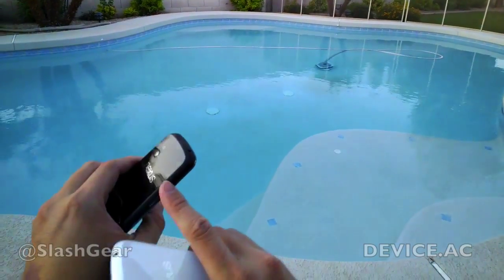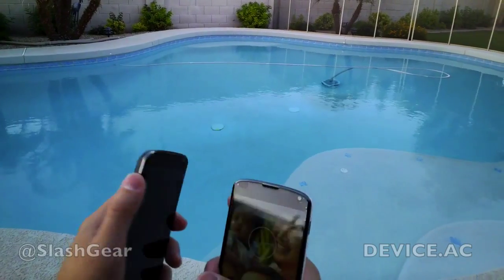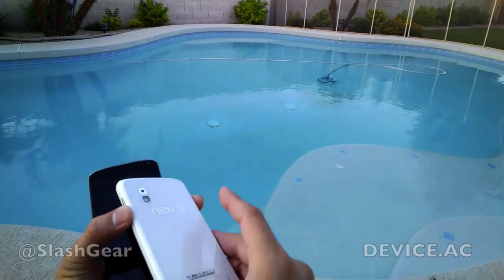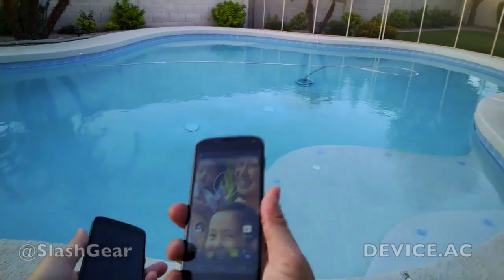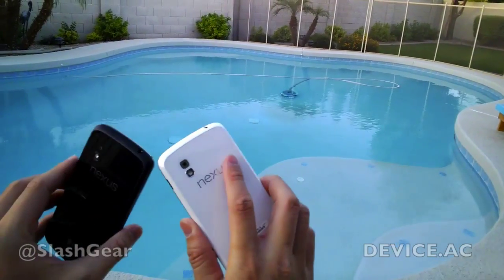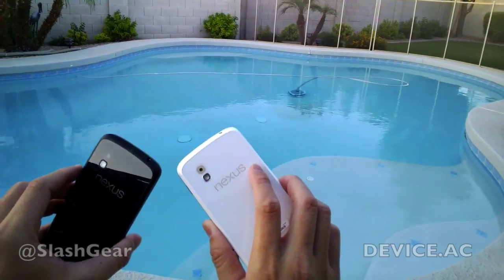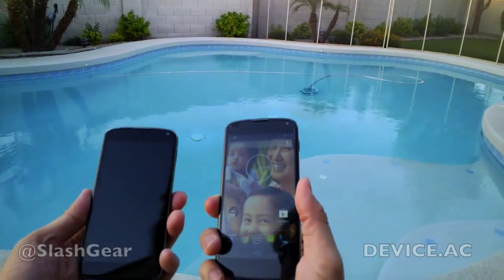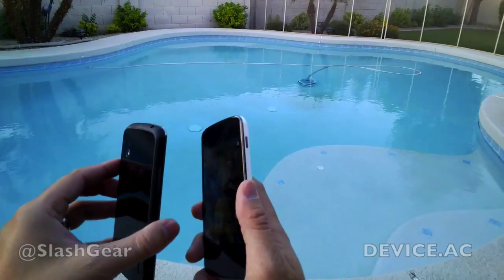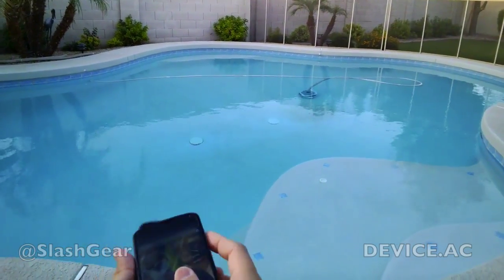I still prefer the grippier, matted look and feel versus this more plasticky feel, because it's really slippery. That's basically it for this quick walkthrough of the new white Nexus 4. Hope you enjoyed the video, and I hope this came through nice and clear and audible on Google Glass. Thanks a lot for watching.